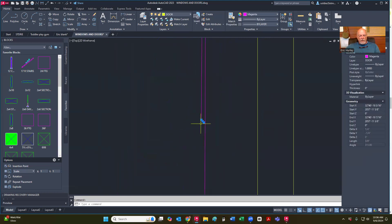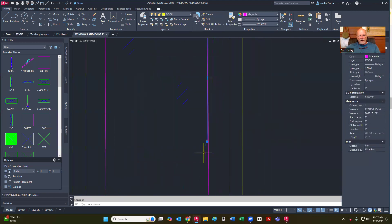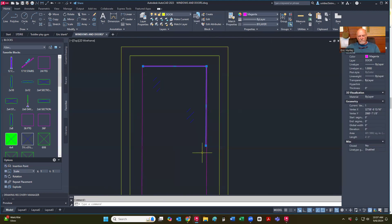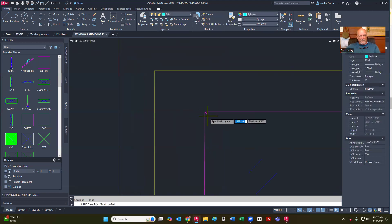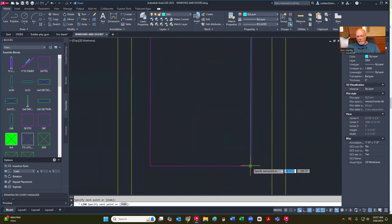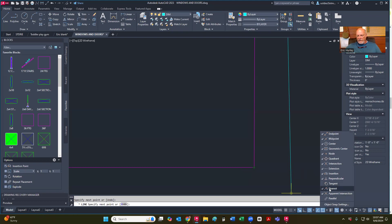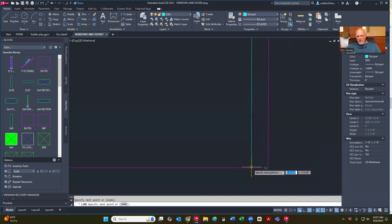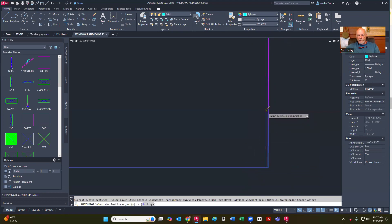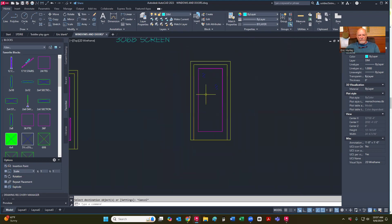I'm going to get rid of that and extend that down. I'm going to delete that and do this again — I think I moved something wrong. I'm going to move over until that's straight. I'm on nearest — I need to get off of that. Match properties, go back to the top, get that other one. So there is my full glass door.